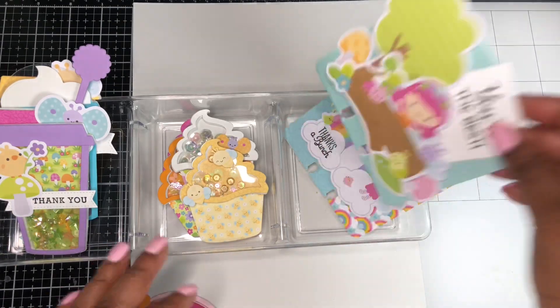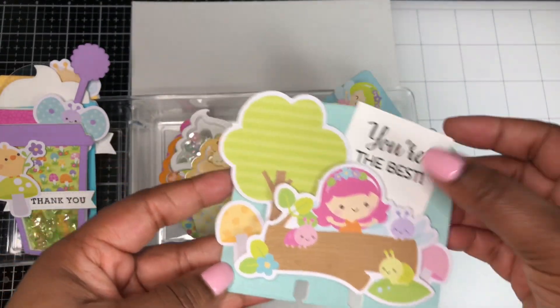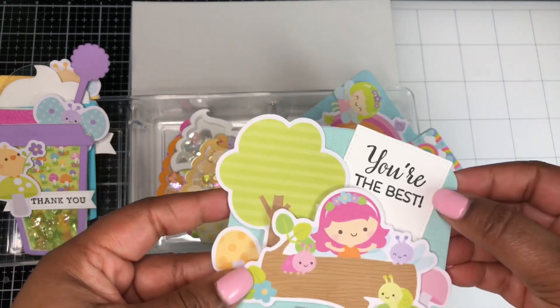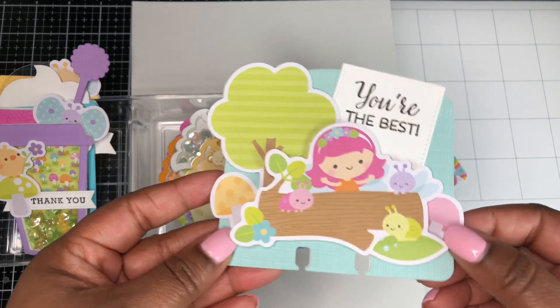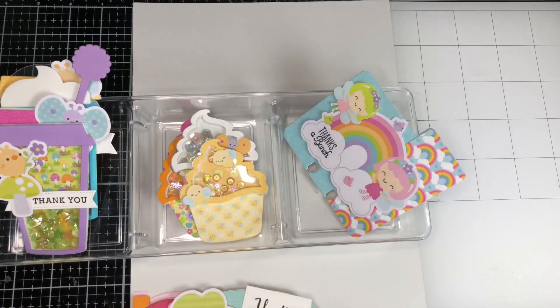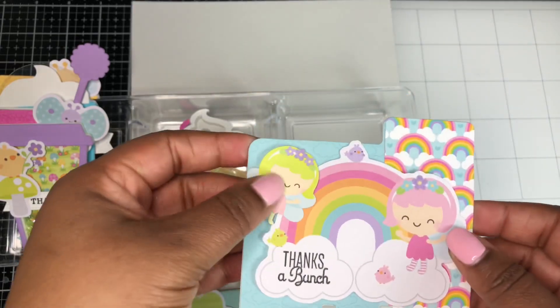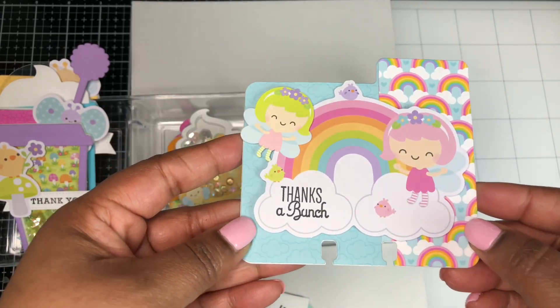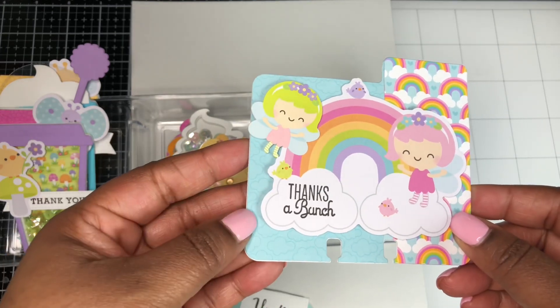The second Memory Dex card I made was using some more of the ephemera from the ephemera pack, paired with a stitch square die from my stash, and the sentiment 'you're the best' from Tailored Expressions. This next one is using more of the ephemera pieces and stickers from the Icon Sticker Sheet, and the sentiment 'thanks a bunch' comes from Sugar Pea Designs.